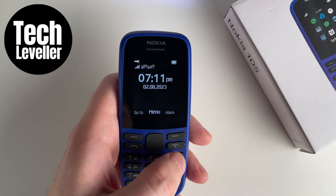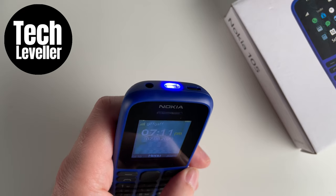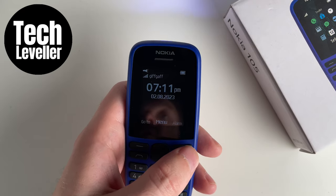Welcome to Tech Leveler. If you have the Nokia 105 and the torch light is on and you don't know how to turn it off, then this video is for you.